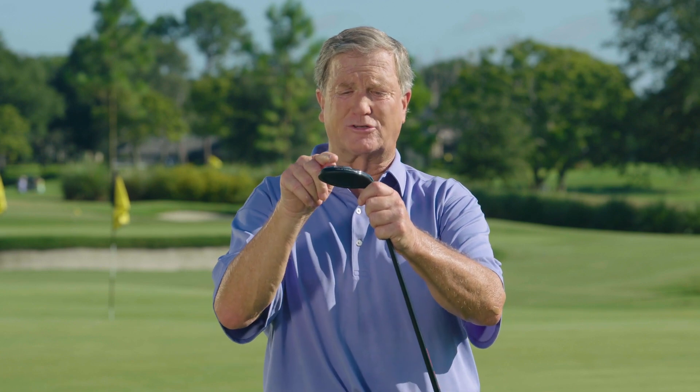The cool thing about this club is it's got these three glide rails on the bottom. No matter if you're in long grass, hard dirt, or even in a fairway bunker, these glide rails help get the ball up and out of your problem area as quickly as any club that you're going to have in your bag.